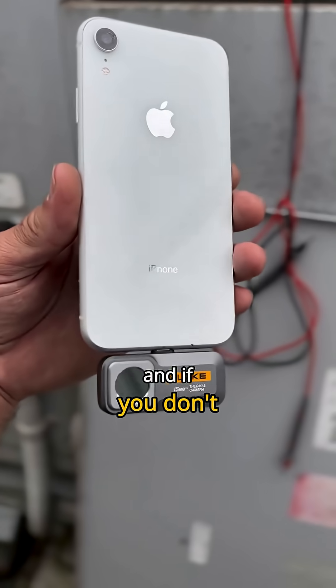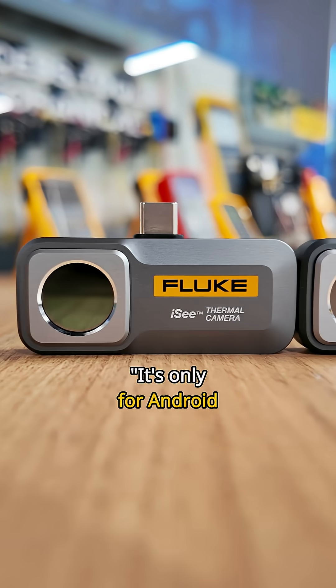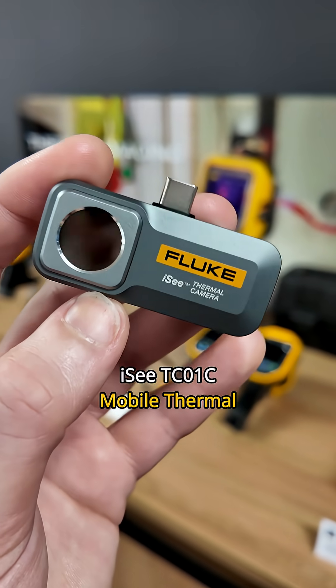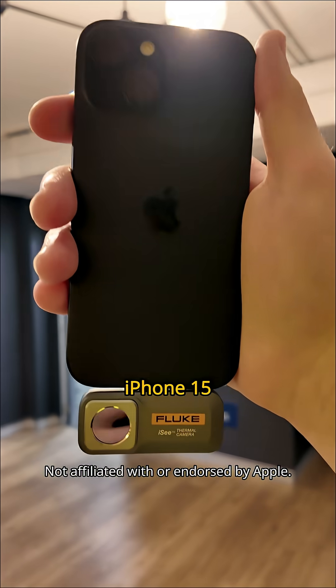I bet you've seen one of these before, and if you don't have one yet, I think I know what you're going to say: it's only for Android and old iPhones. Not anymore! This is the Fluke iC TC01C Mobile Thermal Camera — Fluke's first ever USB-C thermal camera for iPhone 15 and beyond.